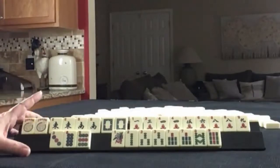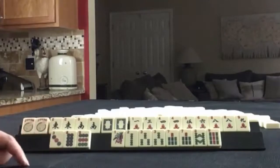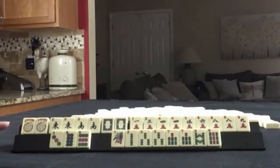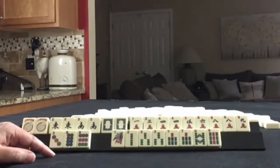If these were your tiles, what would you focus on and what would be your first discards? If these were my tiles, I think I would play three, six, nine and five through eight.